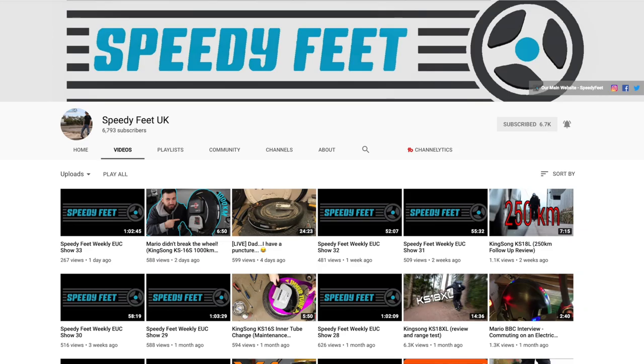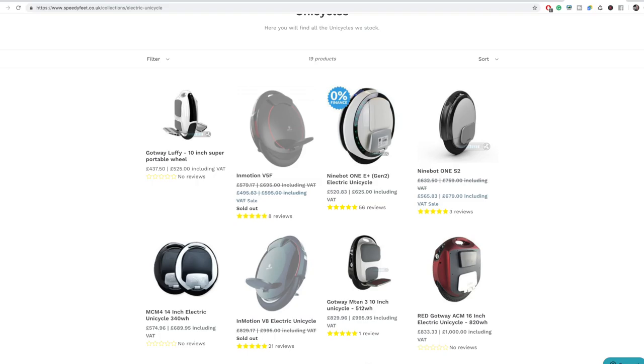I want to give a big thank you to Ian Samson from Speedyfeet for helping me out in this difficult situation where I lost my wheel. It was a lot of money to get going again, so he cut me a pretty fair deal that allowed me to purchase this wheel. Riding the electric unicycle is such an integral part of my channel so I couldn't be without a wheel. If you're interested in electric unicycles, Speedyfeet also has a YouTube channel where he showcases wheels he is selling, and I highly recommend checking out his channel and web shop for some pretty sweet deals.